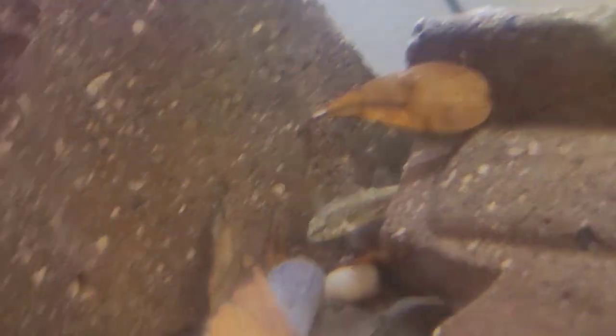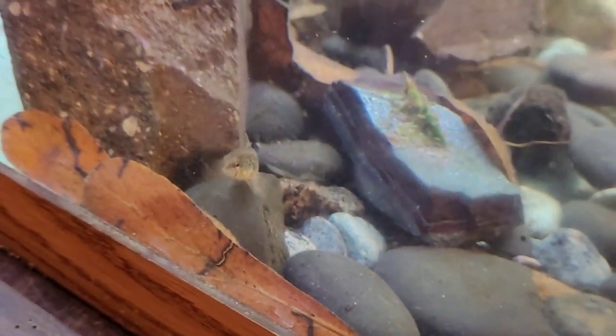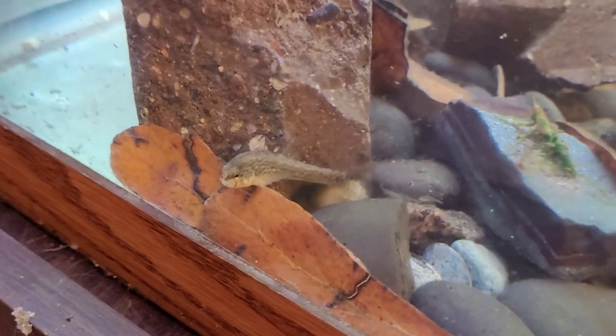Oh, here's that darter — he came out! They're little ground dwellers. There he is. Super cool little fish, kind of looks like a little mud skipper. If you look up darters, there's so many — like rainbow darter — all these ones are super pretty.